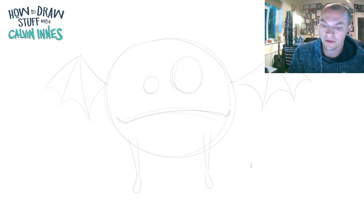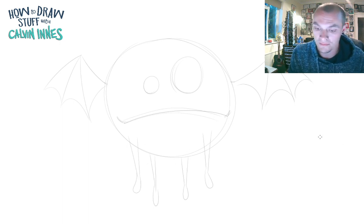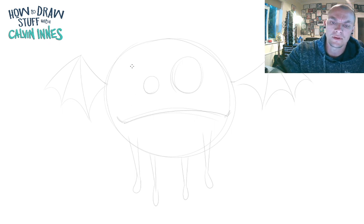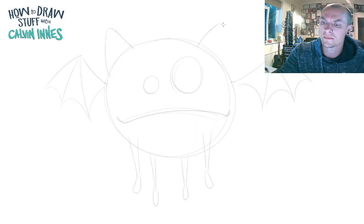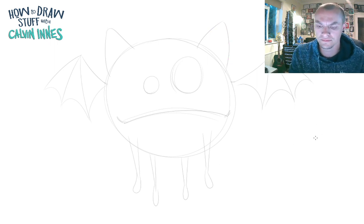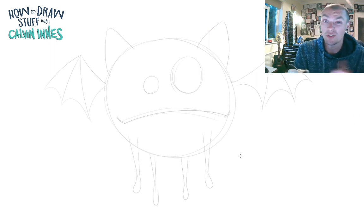We also want some little arms dangling down — keep those really simple — and let's go for some little legs too. Your arms and legs are a little bit thicker where they join onto your monster, then just these little blobs for the hands and feet. Now I'm going to go for a couple of pointed ears on either side — curved triangles — and that's it for the first stage.